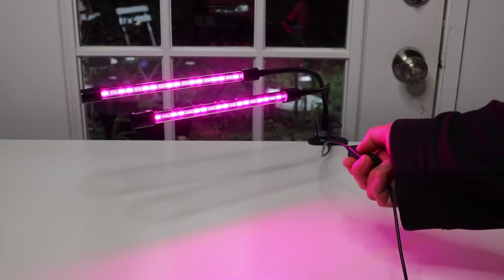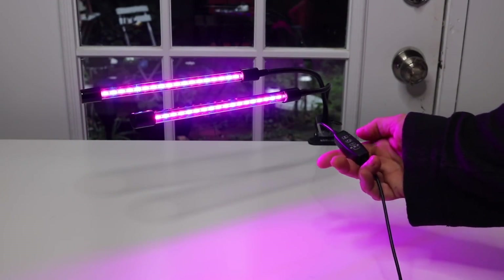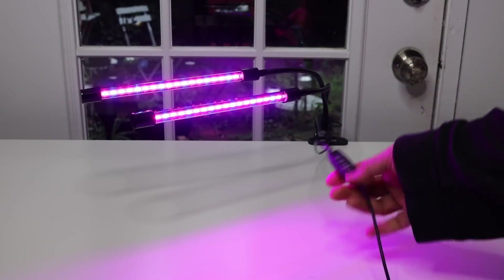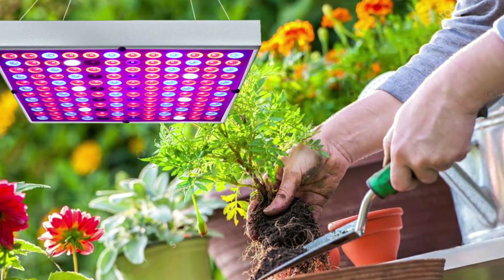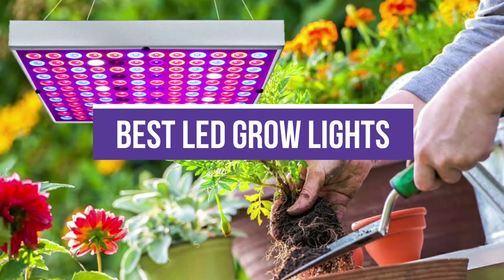When attempting to grow vegetables indoors or to start plants from seed, natural light isn't always enough, especially in colder climates or seasons. LED grow lights are the go-to pick for many home gardeners because they are energy-efficient, eco-friendly, and can produce full-spectrum light. In this video, we will recommend the 5 Best LED Grow Lights.